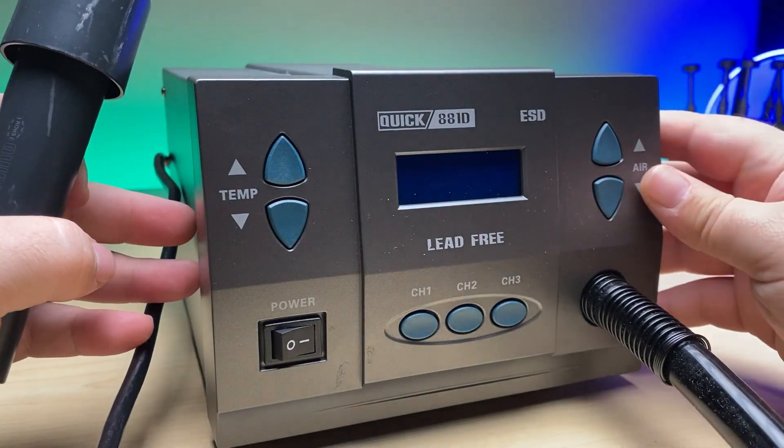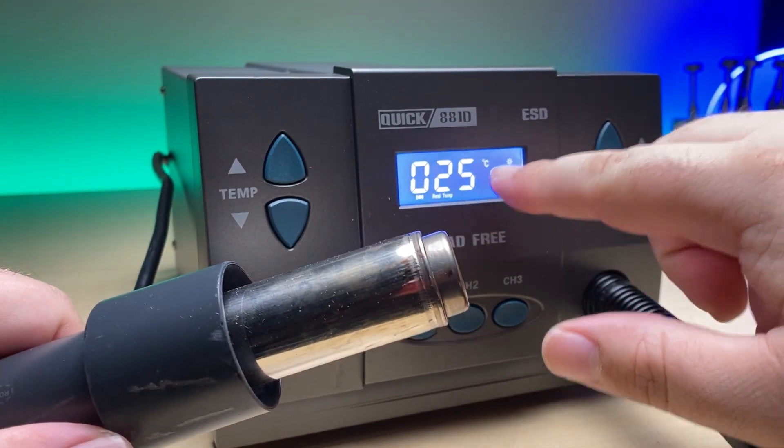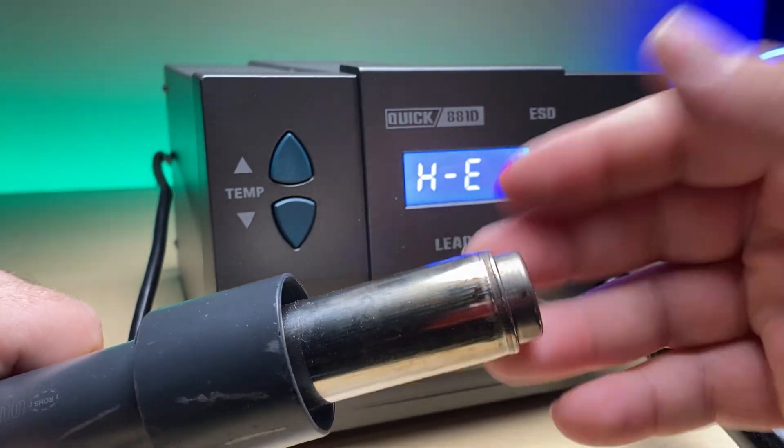Welcome back to another MobileCentrics tips and tricks. My name is Derek and today I'm going to be showing you a repair on a product that I've enjoyed using over the years, and that is the Qwik 881D rework station. With time, most tools end up failing in one way or another, and this one, like many rework stations, has an error — the error HE, which stands for heating element. Today I'm going to show you how I replace that so we can get this rework station back to a usable state, which will save us from having to buy a new rework station that's going to cost significantly more.